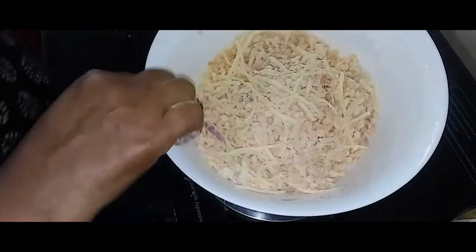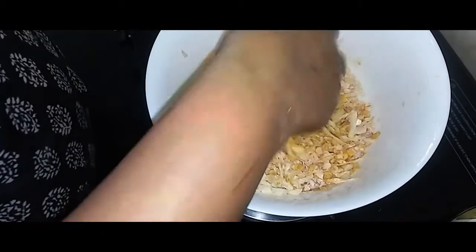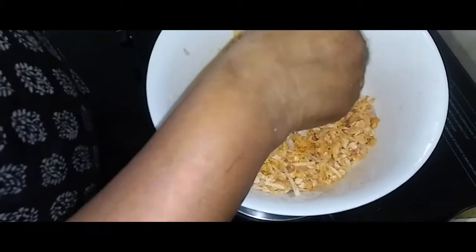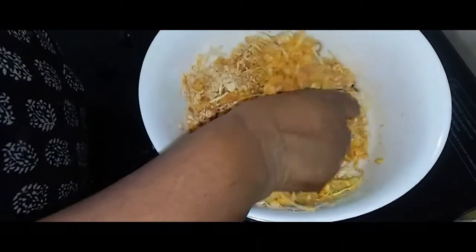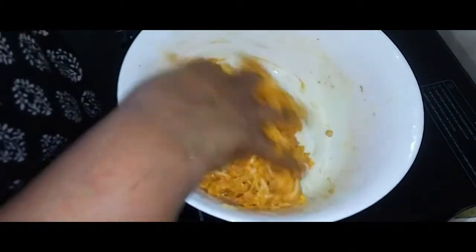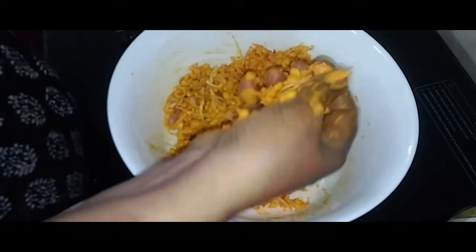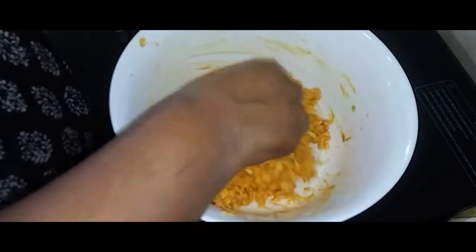This is the way we cut the bread on the side. Cut the bread. I am going to put a pan in and fry.